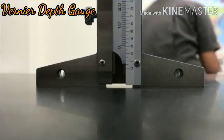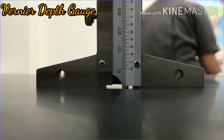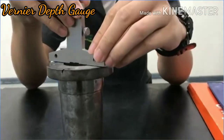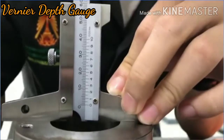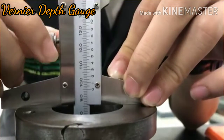First, check the zero reference (0R) of the instrument. The sliding head has a flat and true base and slides over the main scale. The beam is perpendicular to the base in both directions, and its end is square and flat. Check the zero reference on the surface plate.